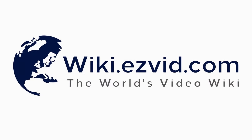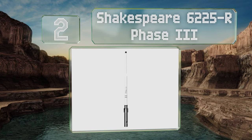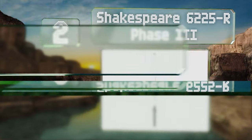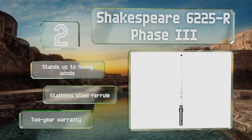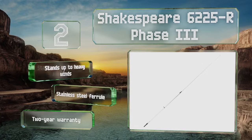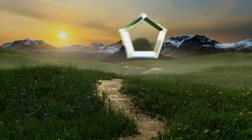At number two, the Shakespeare 6225R Phase Three is one of the most well-built options on the market, boasting a silver plated outer conductor and a length of eight feet. It provides a signal boost of up to six decibels and its easy mounting sleeve allows you to take it down whenever you like. It stands up to heavy winds, includes a stainless steel ferrule, and is backed by a two-year warranty.